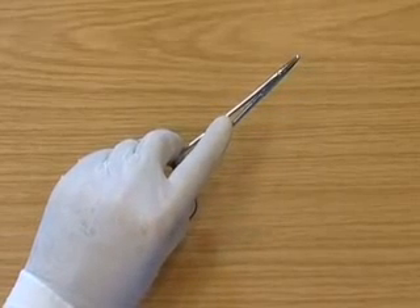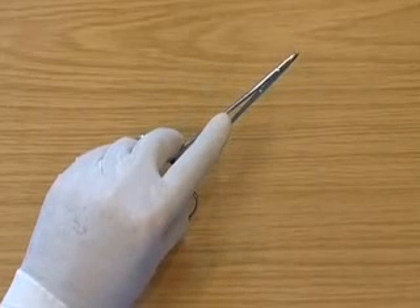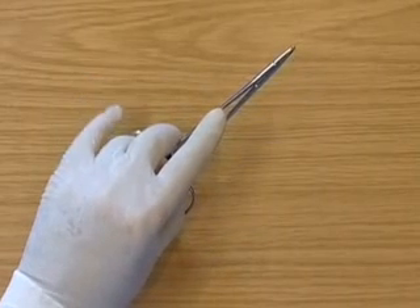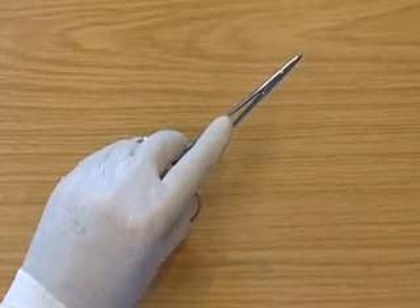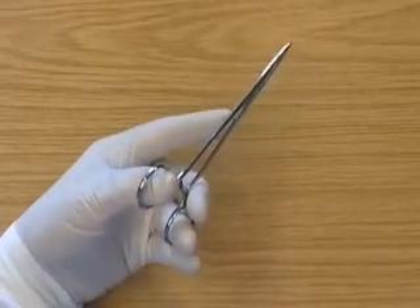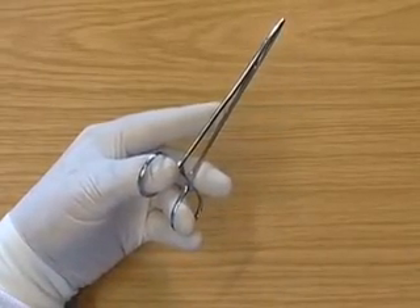Again, the first finger is directed down the holders, the second finger is supporting the holders and the third finger is supporting the holders. The balls of the fingers and thumb should be resting against the rings of the needle holders.